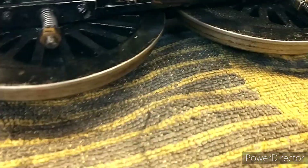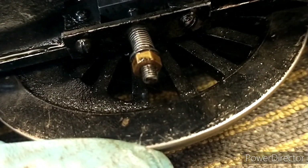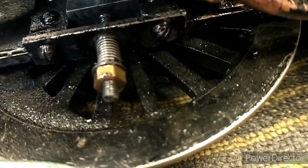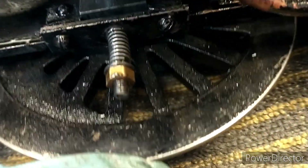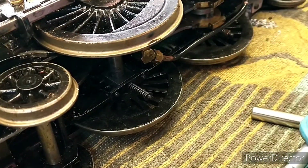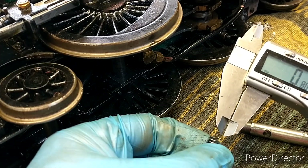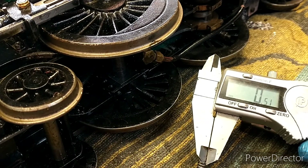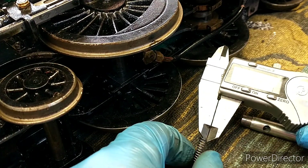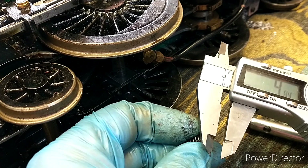What I'm looking at doing today is finding some stronger springs for the driving axles. When the loco is on its wheels and there's water in the boiler, the springs are almost completely compressed — virtually spring-bound, where all the coils are touching. One of the most important drivers of how strong a spring is is the diameter of the wire — roughly half a mil — and the diameter of the coil also has an effect.